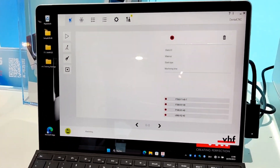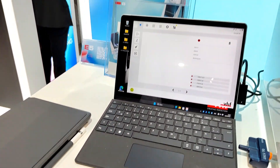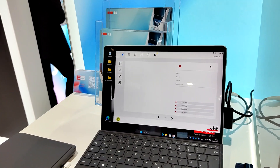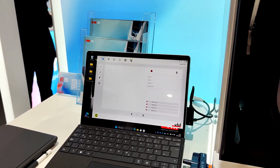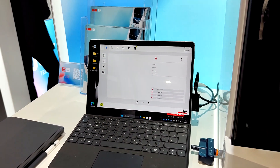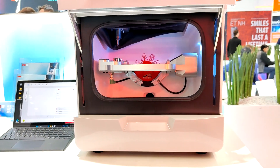Customers can import any STL file, and the software automatically detects screw channels and mills them perfectly — including secondary constructions like Zirconia frameworks with predefined screw channels. The milling quality on the E5 is the same as VHF's top models, the R5 and K5 Plus — no deficits whatsoever. It's the same VHF technology.